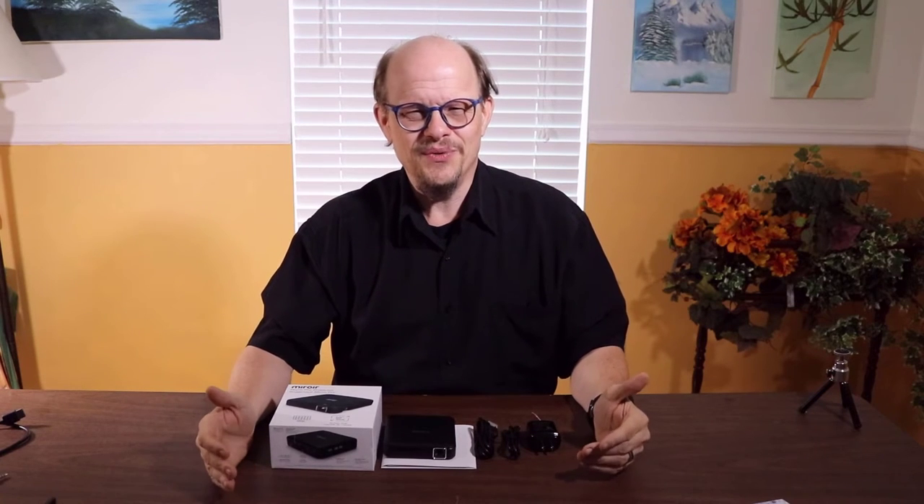100 lumens. What can you do with 100 lumens? You might ask yourself this question if you're shopping for a projector. On this episode of Techie Reviews, we'll show you what you can do with 100 lumens.